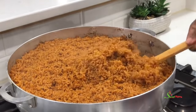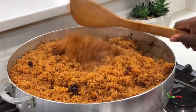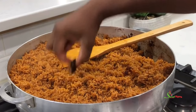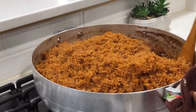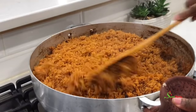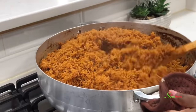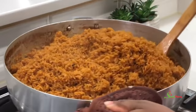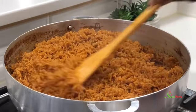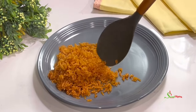Oh my goodness, just look at that! Always remember to remove your star anise because you do not want any of your guests to chew on it — it is not pleasant. Our jollof rice is ready; we have the smoky flavor we were going for and it is perfectly single-grained. All that's left is to serve and enjoy!